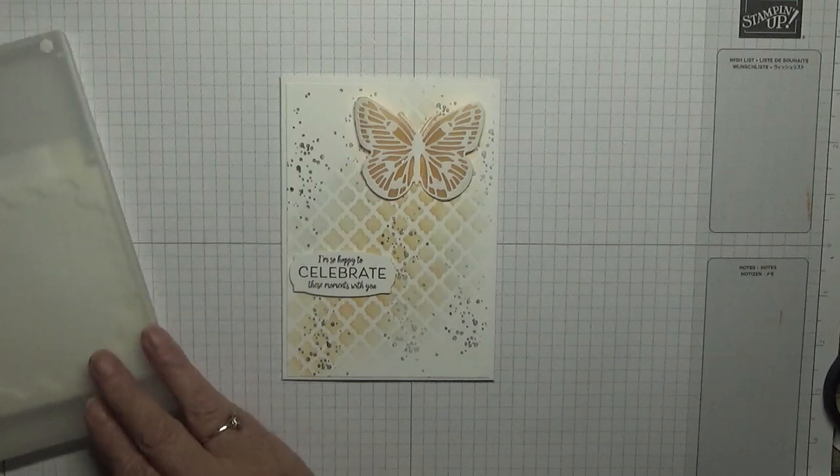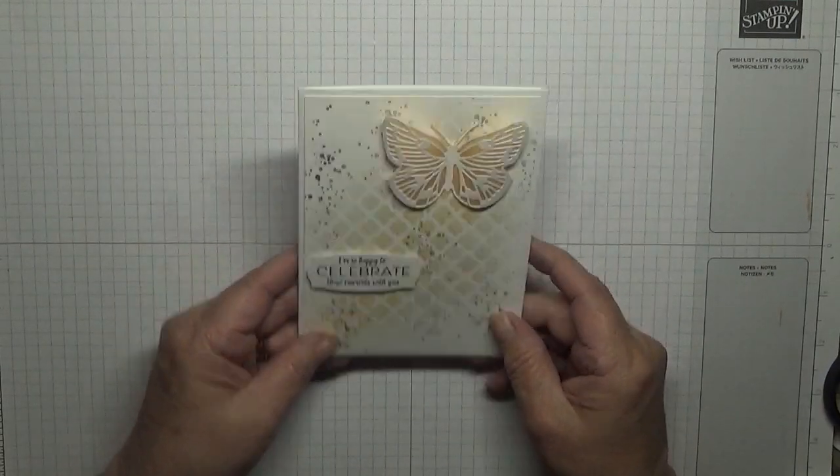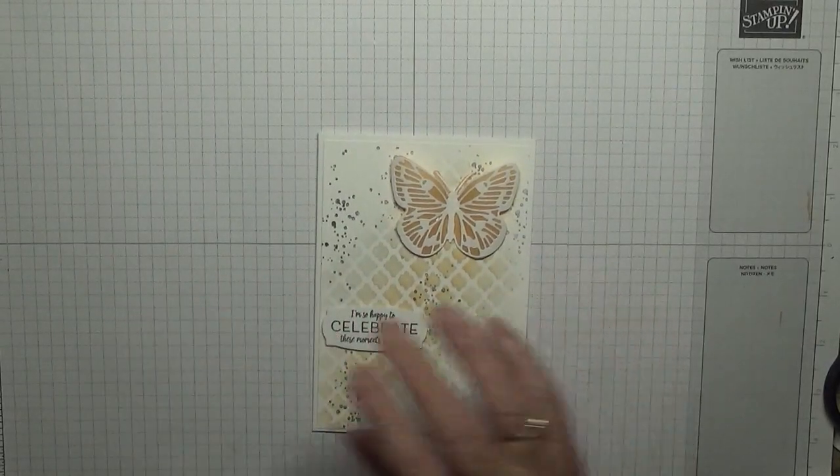That bit will go there. And then I've just got some gems to add.